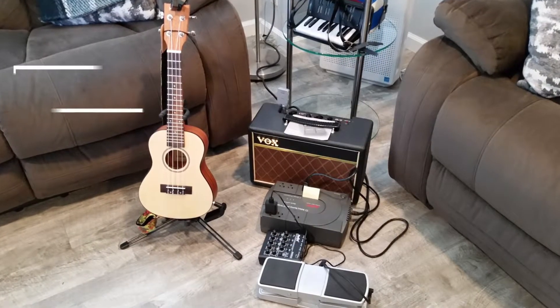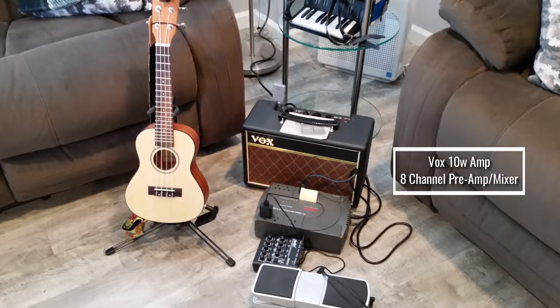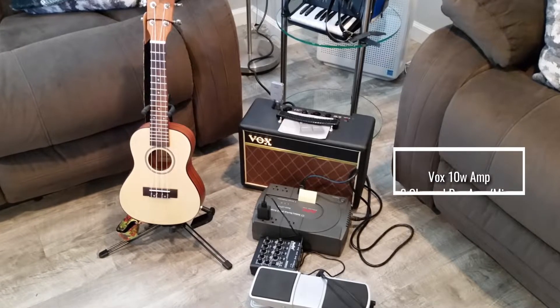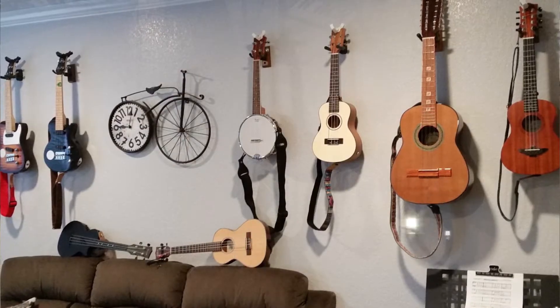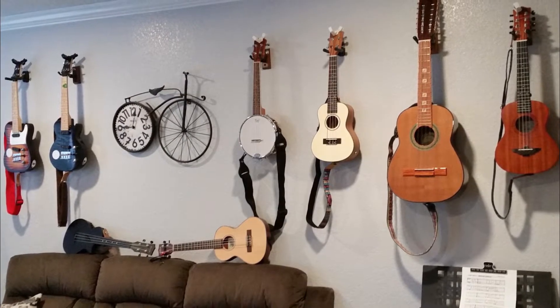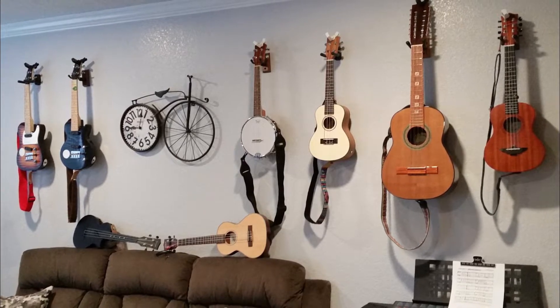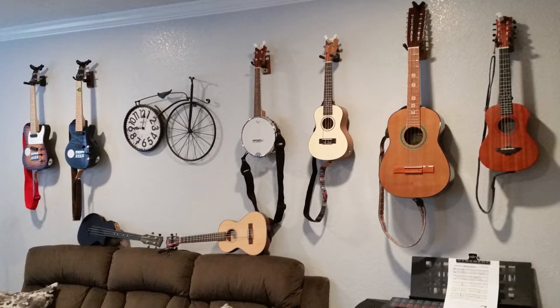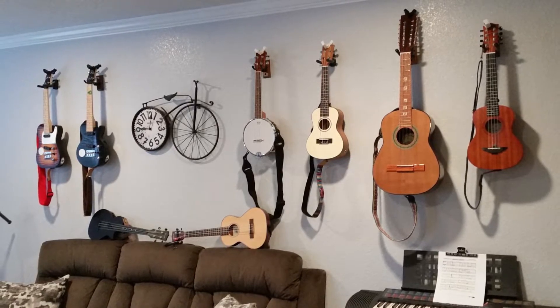Here's his electric setup. The Vox, even though it's only a 10 watt amp, is actually a valve amp — so I bet there's a brilliant sound off that. So there we go — that's Stan's ukulele collection on the wall, including an Enya, a Carla, and his banjo-lele by Camise, and a Triple A which is the larger instrument tuned to a baritone. Thanks, Stan, for showing us your ukes.